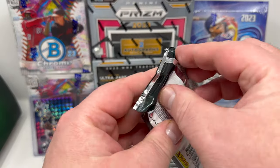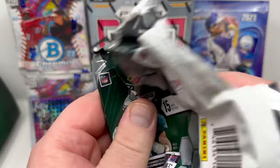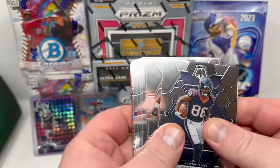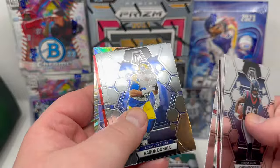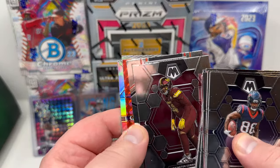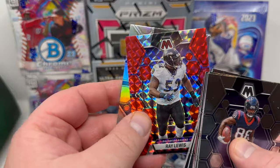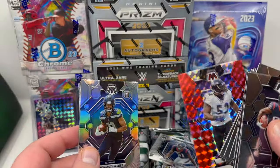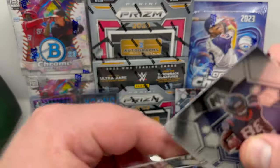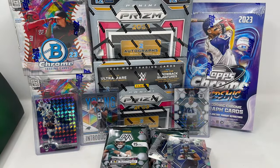Pack number three — we still have seven packs left. I see some red in there. Will Anderson Jr. rookie — I'm going to sleeve that one up, I'm collecting Will Anderson Jr. Then a National Pride card, and the first red: Ray Lewis red, not numbered but a very cool card. Jackson Smith-Njigba silver prism rookie — sleeve that bad boy up. Then CD Lamb and Center Stage Derrick Carr. Nothing big in that pack either.